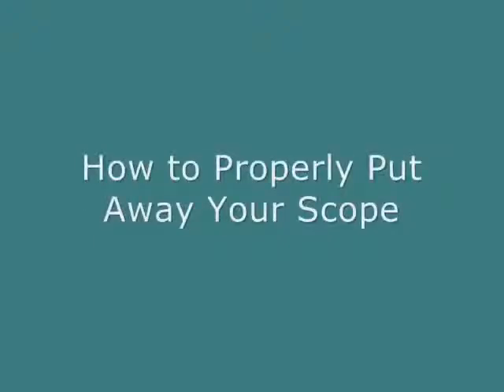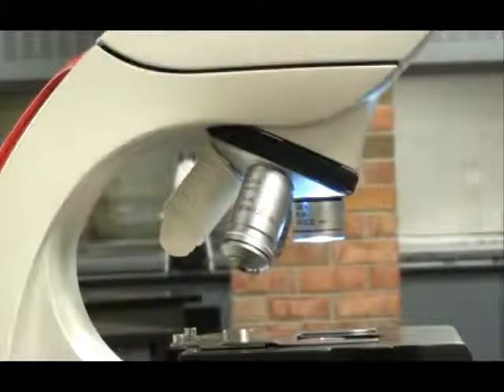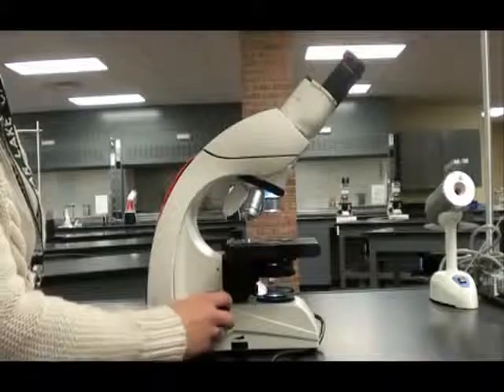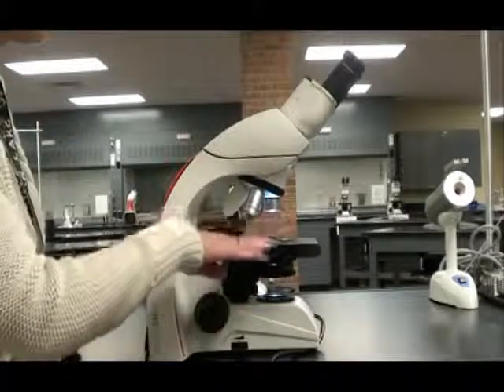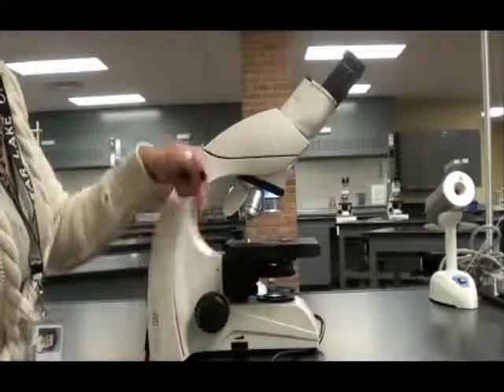When you're all done, it's important to put away your scope properly so it won't get damaged. Do this by making sure that the shortest objective lens — the scanning power — is pointing down. Then dial the coarse focus down all the way to lower the stage as far as it can go. This ensures the lens is not going to smash into the stage.